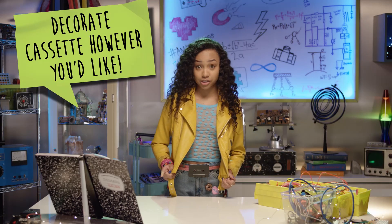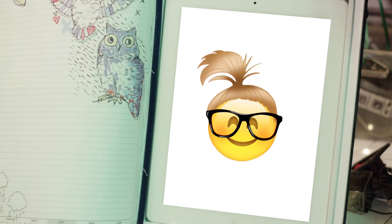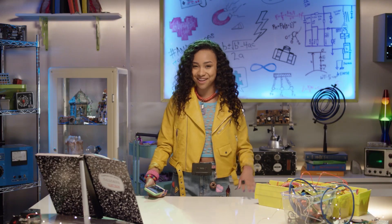You can decorate it with rhinestones, paint, glitter, or whatever you want. Super chic! I'm totes ready for fashion week. Send me your pictures of your Recycle Tech jewelry. See you next time!